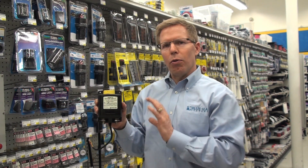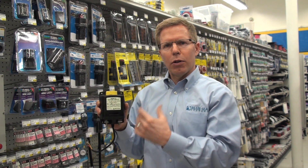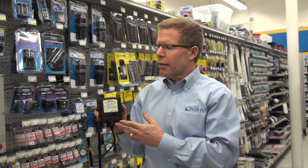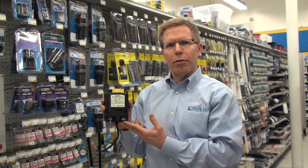This is also magnetic latching, which requires only current to change the state of the battery switch. So to switch it to off requires a small amount of current, but then no current after that. This product is called the ML 7700. It's available at West Marine stores.